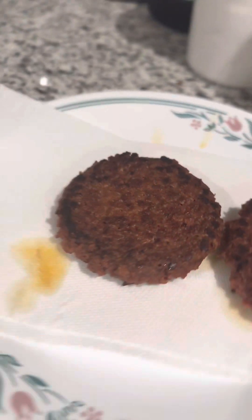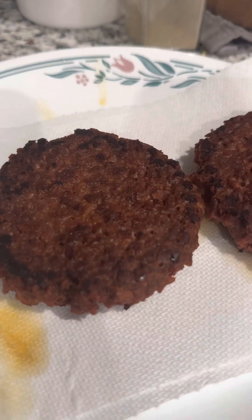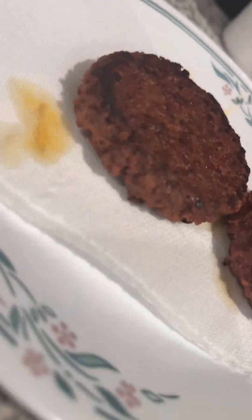Got two patties done — oh my god, they're looking real tasty. Let's go.